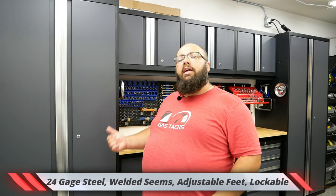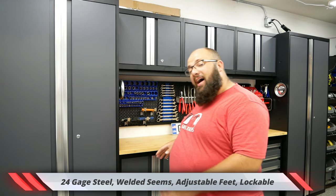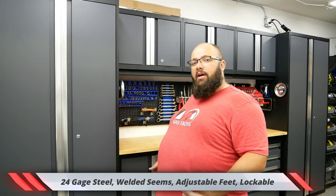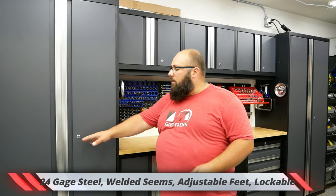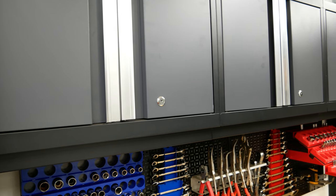Let's go over the specs of this cabinet. It's 24-gauge steel and all the seams are welded. It has adjustable height feet, though that option didn't work for me because I have a concrete ledge around my garage, so I didn't have to put the feet on there creating unnecessary height. It also has lockable doors on every cabinet and drawer, which is always a plus if you're trying to keep people out of your tools. It has a maximum height of 77.25 inches and a depth of 18 inches.